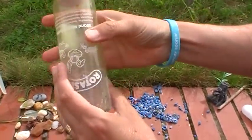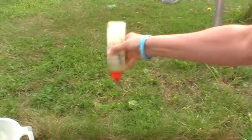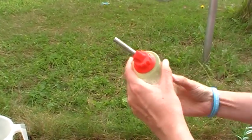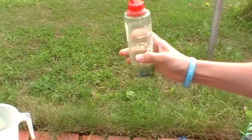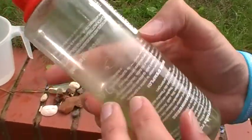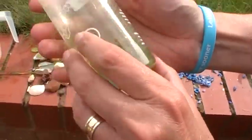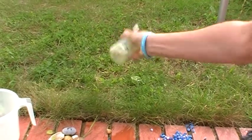Now you might have to do this twice. Pop them in, a bit of water, and just give the bottle a really good shake. It needs a bit at the bottom so you just swish it round like that. And as you can see it's all really nice and clean. There's a few bits down here so I'll just do a little bit more.